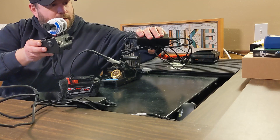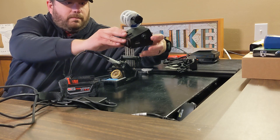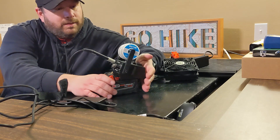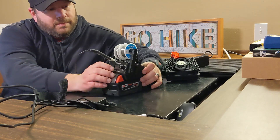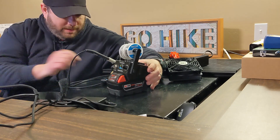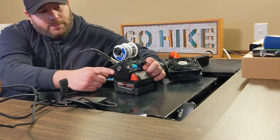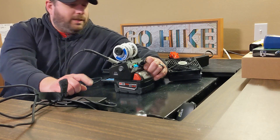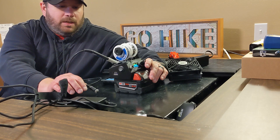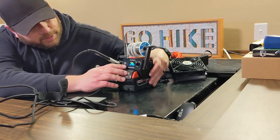So this guy right here has a mount on top — here's how it functions. You slide it on and turn it on. Right now it's going to give an error because we don't have a soldering iron connected, but the USB port on the side powers either the fume extractor you can purchase, or I sometimes use it to charge a phone.